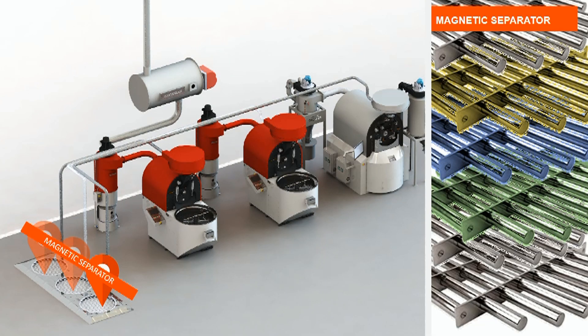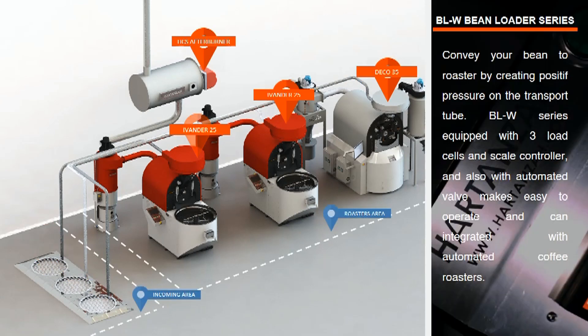The LW series also includes a magnetic separator. The magnetic separator uses magnetic agglomeration to clean strongly magnetic minerals such as magnetite, and will prevent fugitive material that has come with the beans from being transported into the coffee roasters.